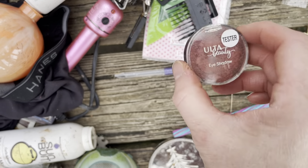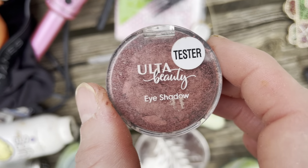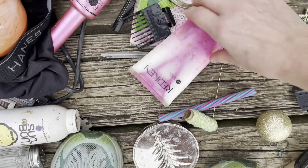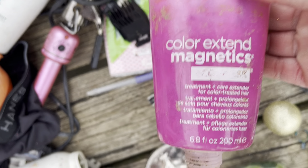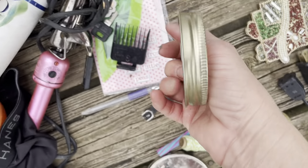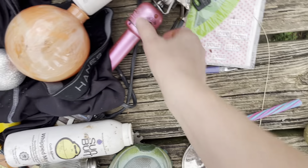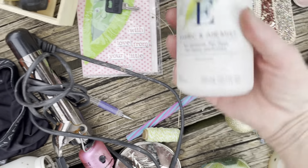There's some blush and an eyeshadow — it could be repressed. It's really easy to do: you use some rubbing alcohol and press it together. Maybe I'll show y'all how to do that sometime. This right here is Redken Color Extend Magnetic treatment care for color — let's see what color that is, it might be for blonde but I'd have to check. This right here is mine. And here's somebody's watch — don't know how that happened. This Hot Tools item I'm gonna have to test to see if it's working.